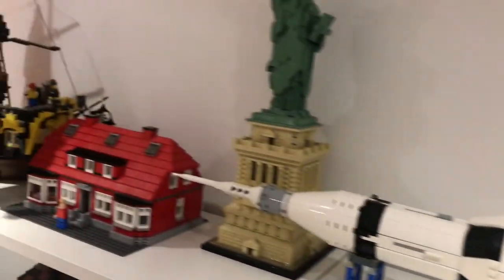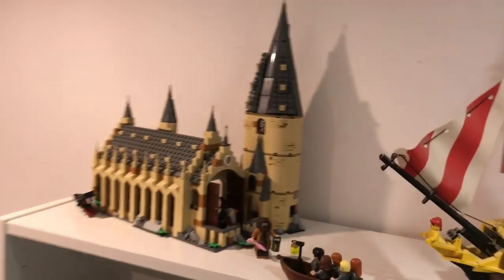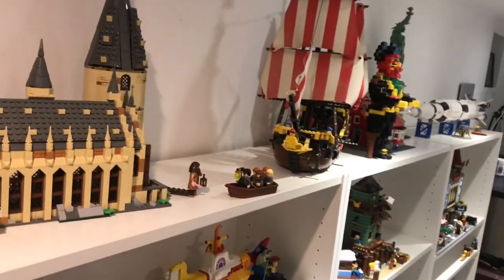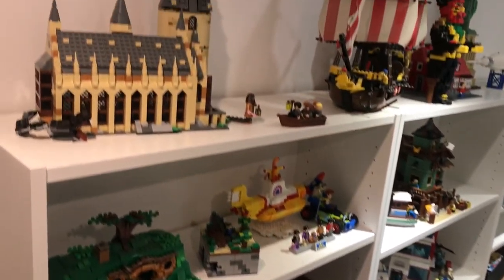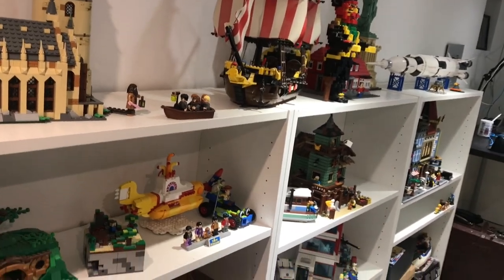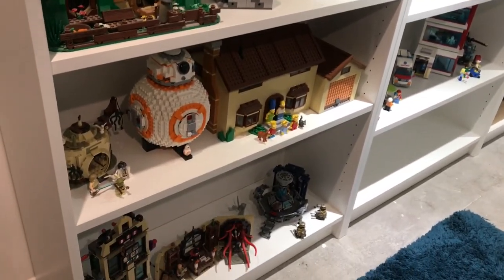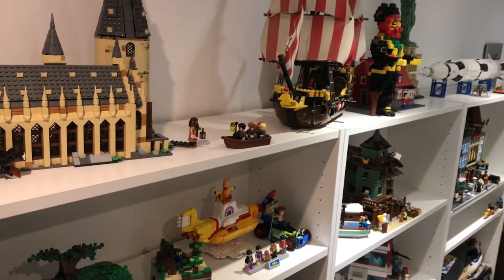So yeah, that's everything. My knees are aching from all that squatting — you can tell I don't work out enough. So yeah, that's the complete Lego shelves at the moment. I'm sure they will update — things will be added to them. The exciting thing is that there's still quite a bit of space to add more stuff, which is good for me, not so good for my wallet. Take care.